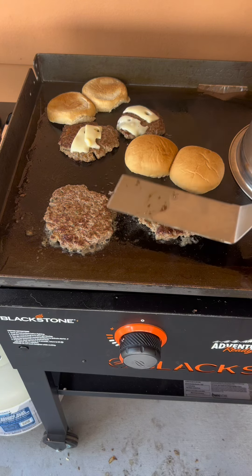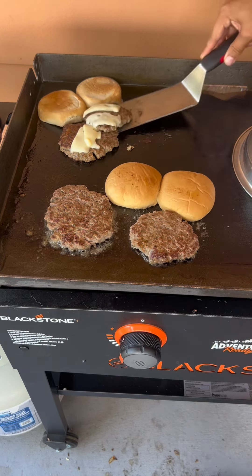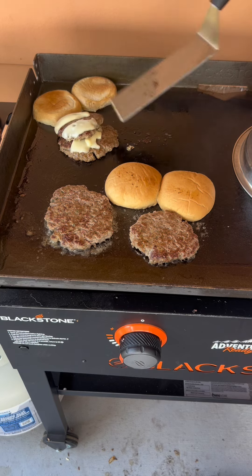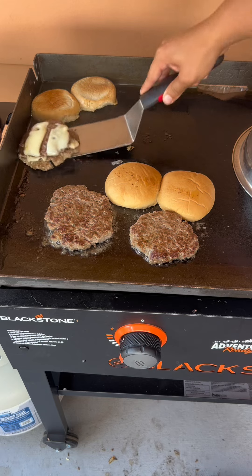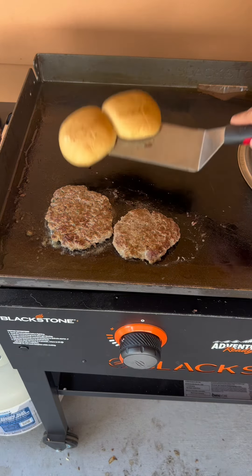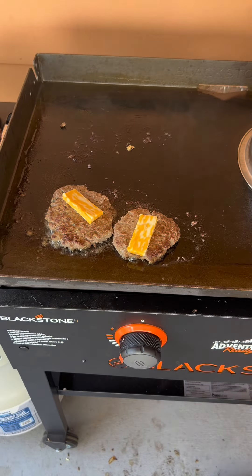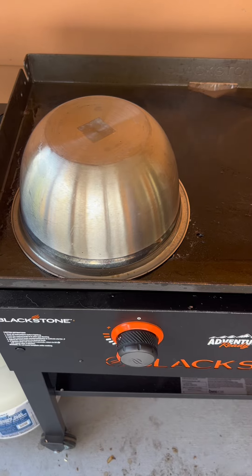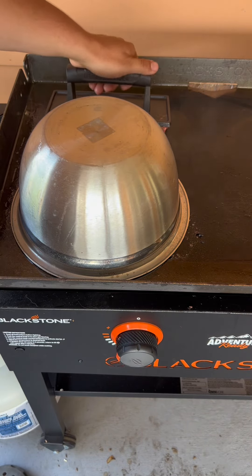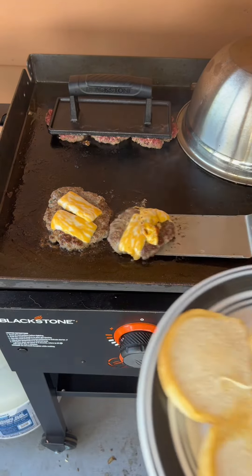I cut the cheese a little thick so it was tough to melt, but it melted enough to enjoy. My wife doesn't like the buns too toasted, so I only warm them on the Blackstone a little bit — kind of like how McDonald's warms their buns — just warm, not toasty. Then I build the burgers. My wife wanted colby jack on hers because she doesn't like mushroom or swiss, so I made hers extra thick on the cheese to make sure it was well melted.